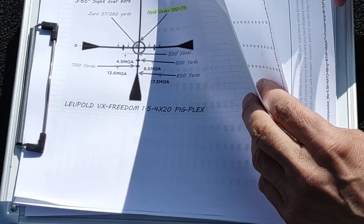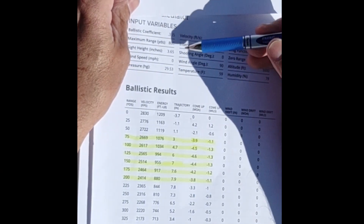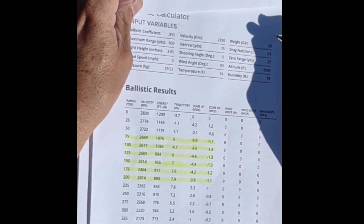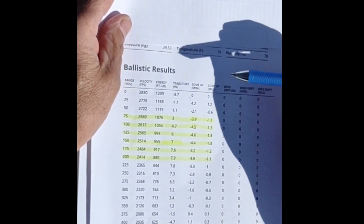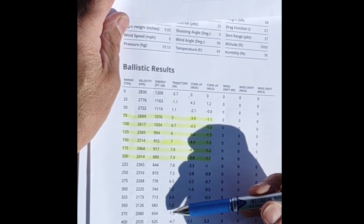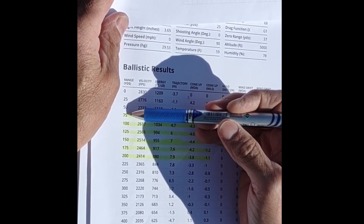We're running a 68-grain Hornady Frontier, which has a ballistic coefficient of 0.355, set up using the Hornady ballistics calculator at 5,000 feet here in Wyoming. What I've come up with as a starting point is to zero this at 37 yards, which gets me a distant zero of about 360 yards.